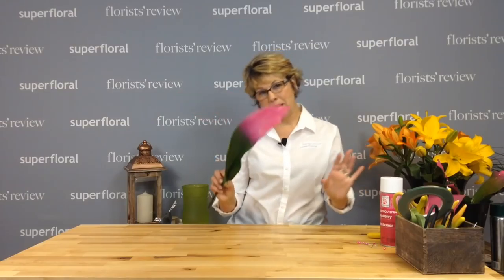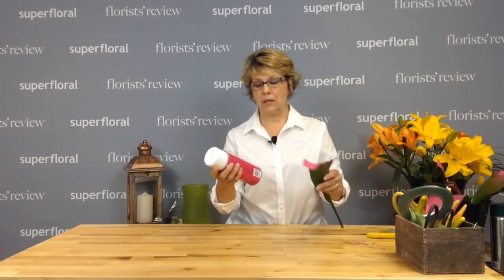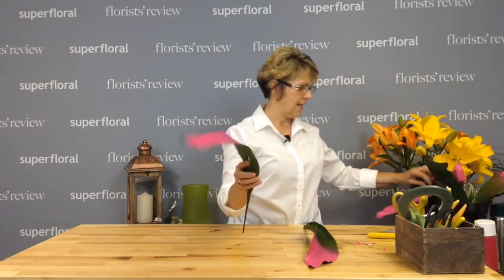I'm going to use Aspidistra leaves. I did go ahead and paint these so we won't fumigate in here. I took the Aspidistra leaves, took the color tool spray paint, and tipped the leaves. I don't want to do the whole leaf — I just want the very tip of them. I have several of those done ahead of time.